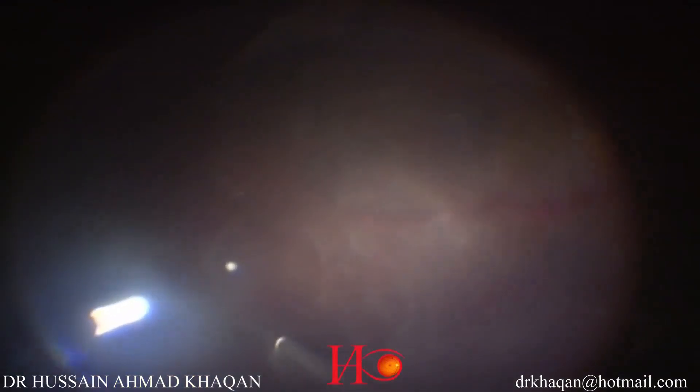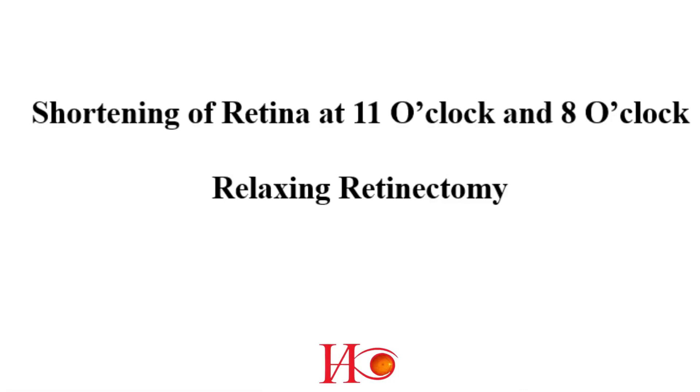Now I am unfolding the temporal retina under PFCL. After unfolding almost all margins under PFCL with the vitrectomy cutter, you can see shortening of the retina at 11 o'clock and at 8 o'clock.